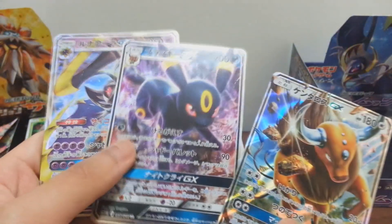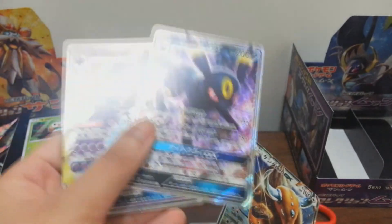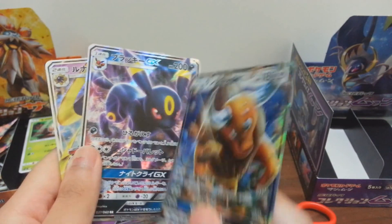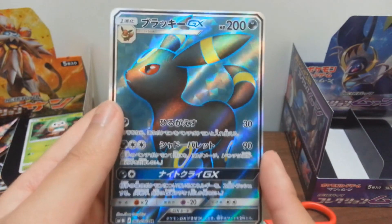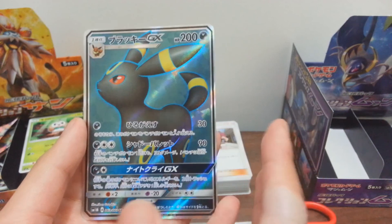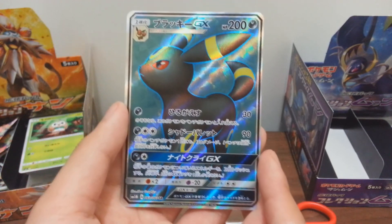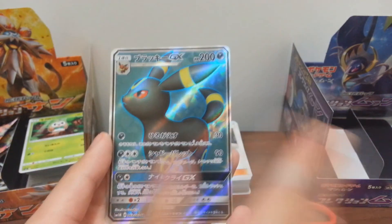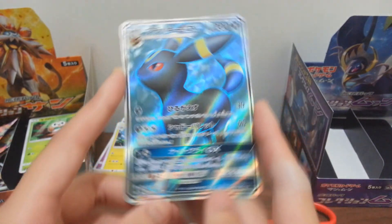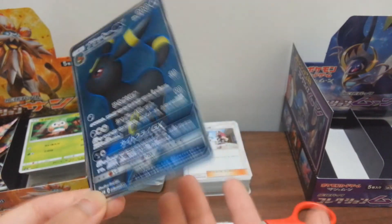Looking at the GX cards - you can tell by the HP that Tauros has the lowest HP, Ambrian is second, and the final one is Lunala. I'm really happy with these cards even though I have a duplicate Tauros GX. I really love the design - how they made Lunala and Ambrian so amazing. You can see their eyes really glitter, reflecting the light - spot on. I was not expecting this SR Ambrian, I swear. I wasn't expecting any SR, HR, or secret rare card from this order.